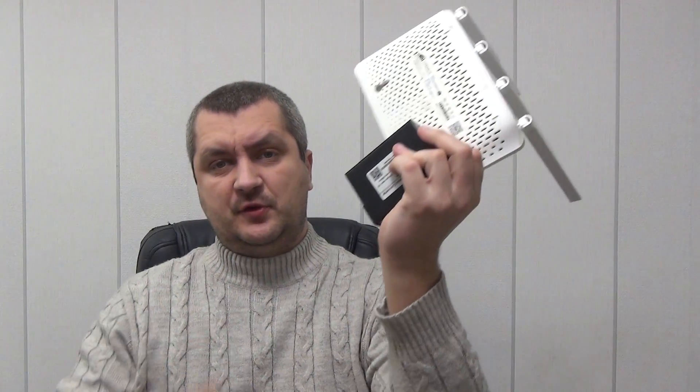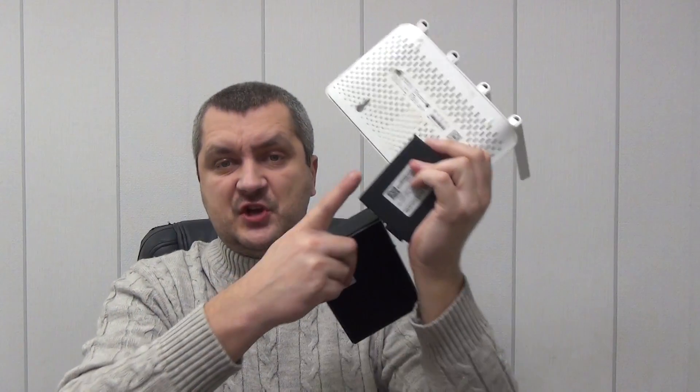Hello everyone, today I want to tell you about and test one device that will help you stay online even when you have no electricity. Its main advantage is that 99% of routers are supported. It is possible to make an autonomous power supply not only for a Wi-Fi router, but also for a GPON terminal, switch, and even for CCTV cameras. Let's take a closer look at this device, check its capabilities and see it in operation.